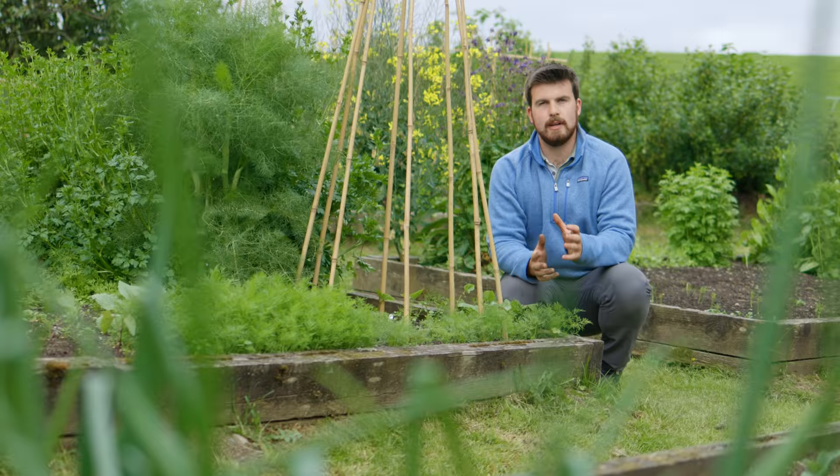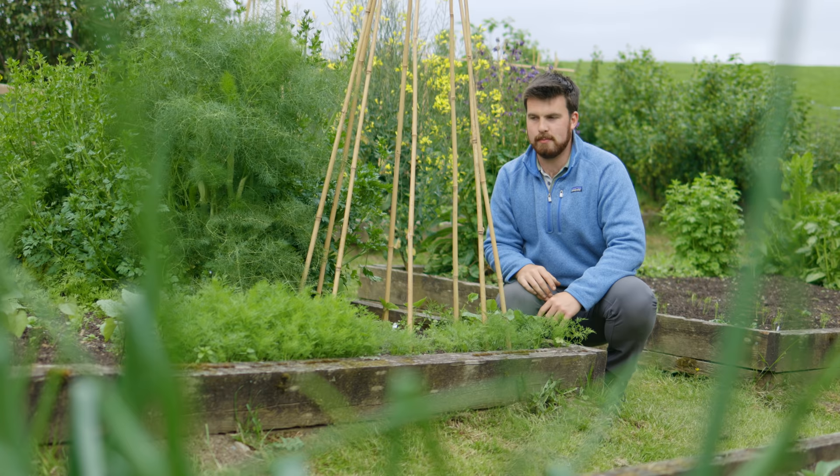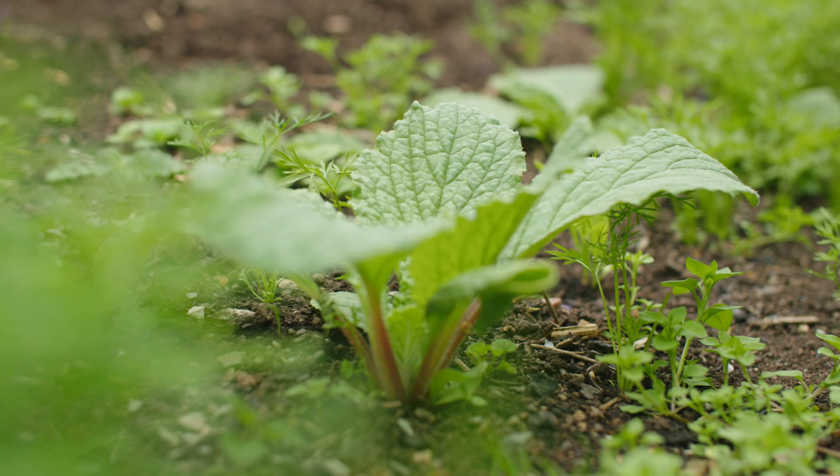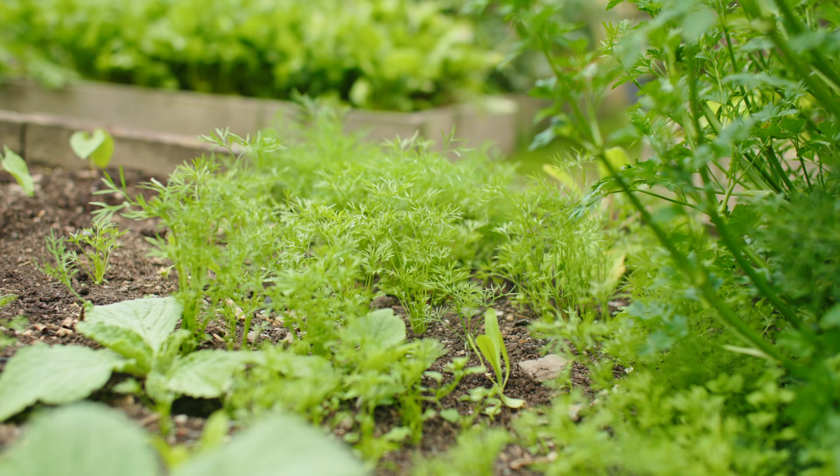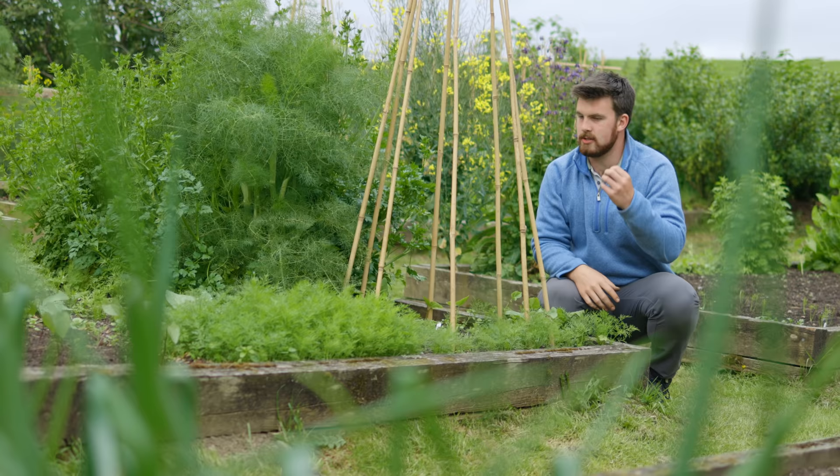We're now at the end of the same bed where last year it was kind of an island block where we grew a lot of annual herbs and edible annual flowers. They've all self-seeded, so we've got borage, calendula, a forest of dill, and a lot of confetti coriander which I think is really nice — it's got a lovely texture to it.